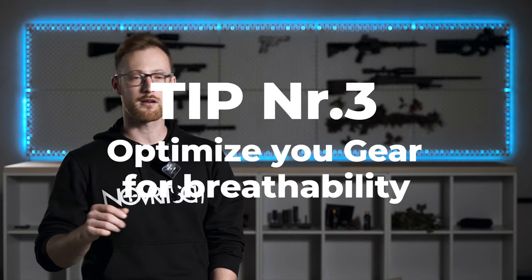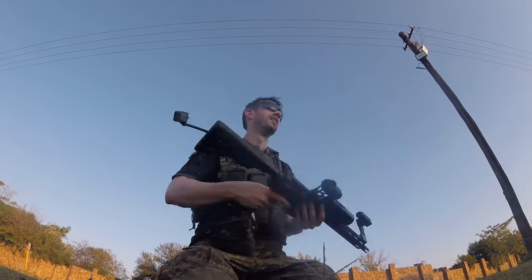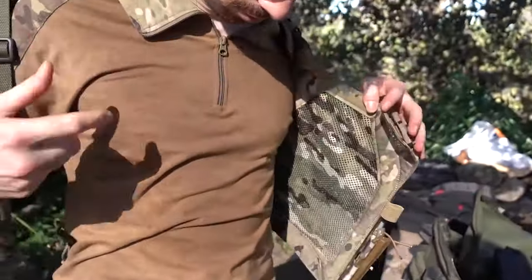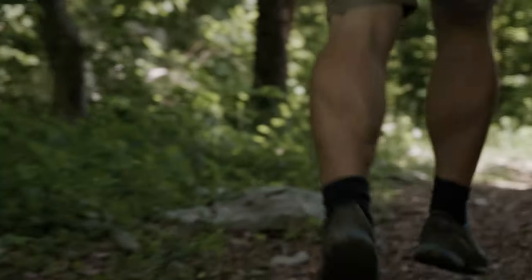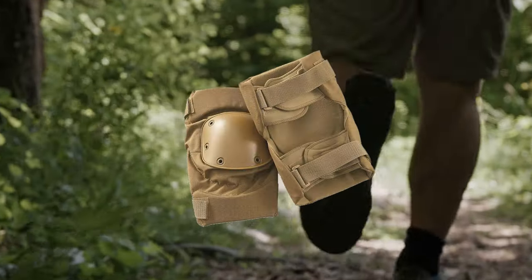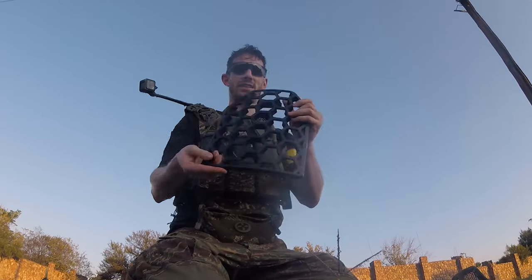Tip number three: optimize your gear for breathability. Adjust your gear for high temperatures to enhance your comfort. Ditch the heavy layers and opt for lightweight alternatives — a combat shirt and regular sports t-shirt offer breathability while still providing protection. If you wear shorts, ensure you have knee pads to avoid injuries from debris on the field. Also consider using a battle belt only for better airflow to your torso, or check out our airsoft-specific plate carrier made with mesh fabric and ultra-light ventilated plates for superior heat reduction.